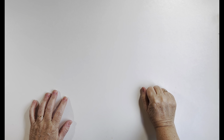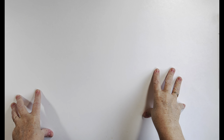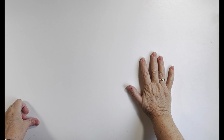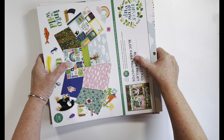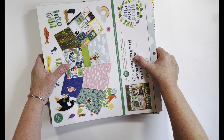Hi everyone and welcome to my scrappy space! Today I thought I would do a little chit chat and then tear down some paper pads. I'd love for you guys to grab something, sit back, and chat along with me. I want to say a big thank you to all of my new subscribers and my old ones who have been along this journey with me — I'm so grateful for each and every one of you.